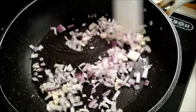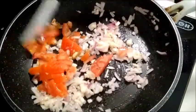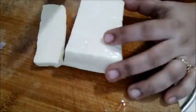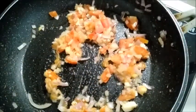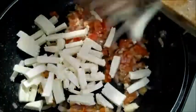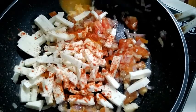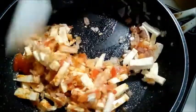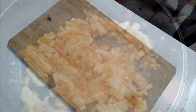We can make a small bowl. It is very spicy. Let's add the sauce. You can add some Italian herbs for the pizza flavor. The masala is super ready.